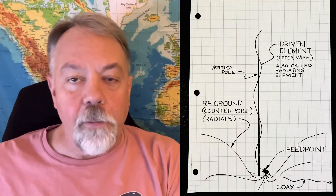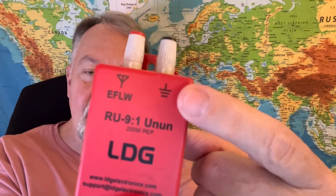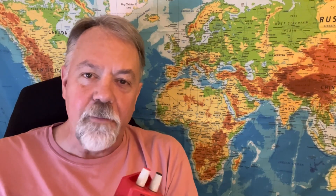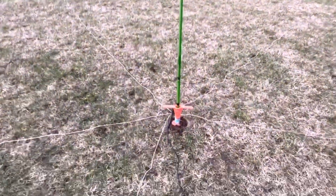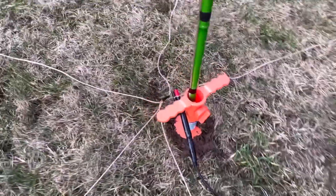This connector is for your RF ground, counterpoise wires, or radials. When people ask where to put the radials, they go on the negative side. Also, a lot of people talk about un-uns. This is a nine-to-one un-un. If I was building a random wire antenna, the positive side is where your driven element goes, and your counterpoise wires or radials go on the negative side — you can see the ground symbol there. It's RF ground, which is the surface underneath it for your antenna. I've got some videos out on that as well.